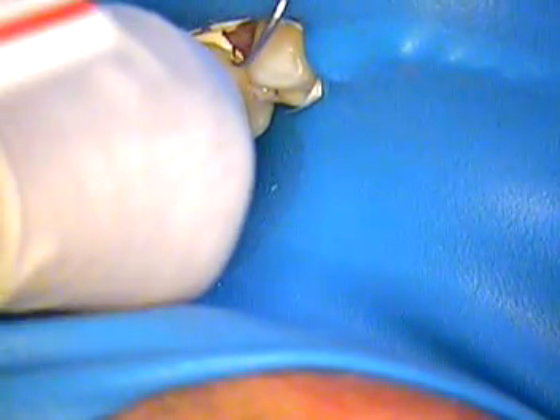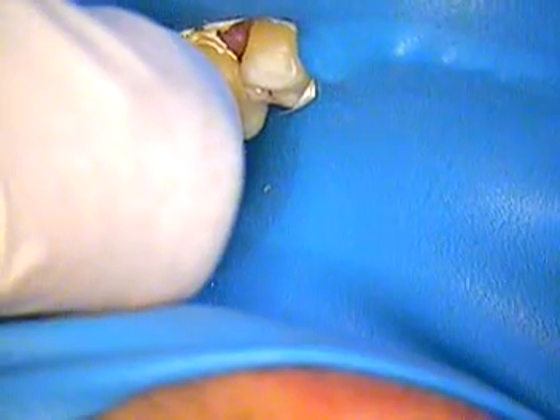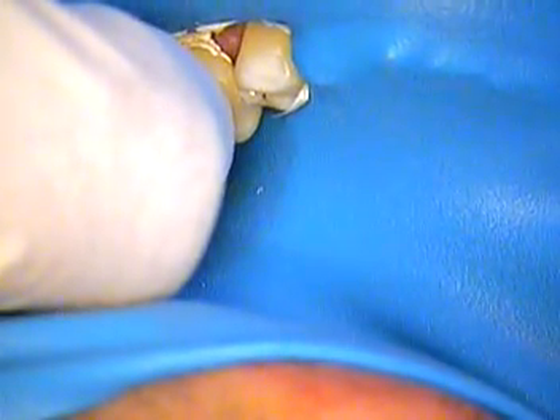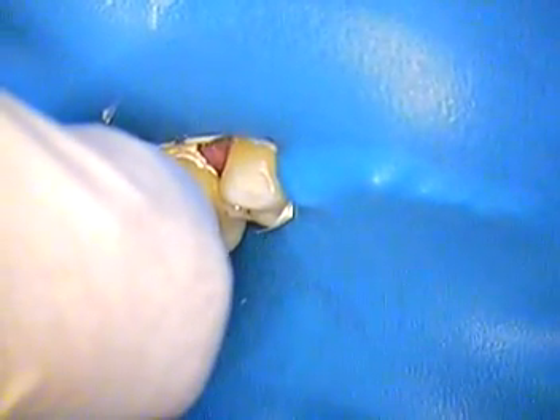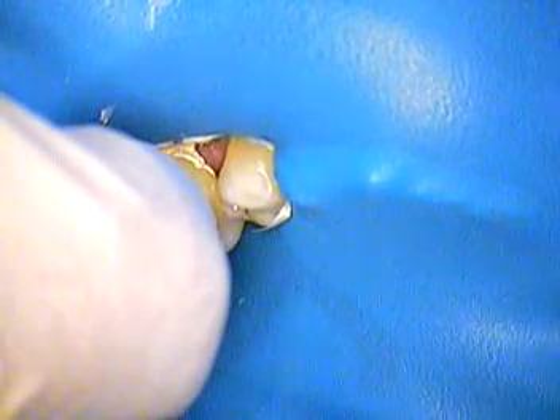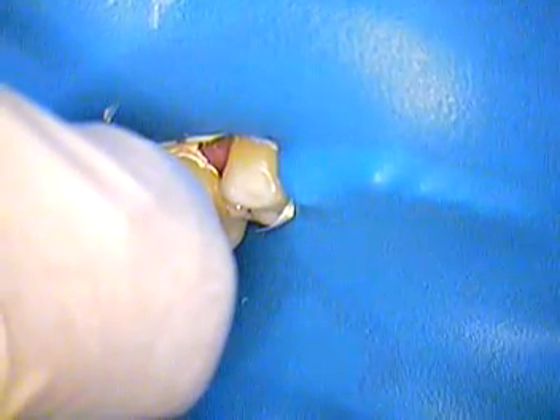This is Dr. Jerry Cuomo. Thanks for watching. We're going to send Pierre now over to the root canal specialist so that hopefully they can treat this tooth and come up with a good result for him. And then we'll see him back for the core and crown, hopefully, if all goes well. Take care — see you next time.